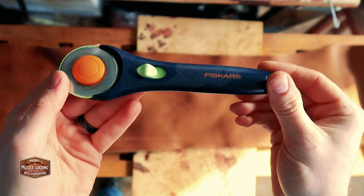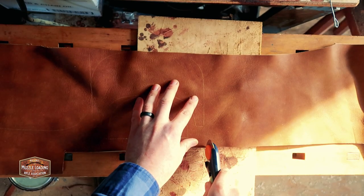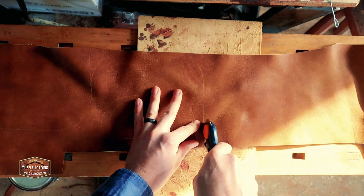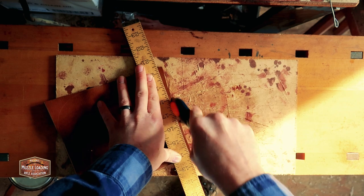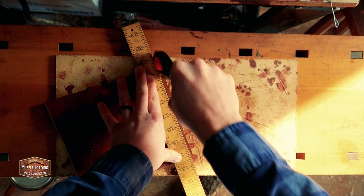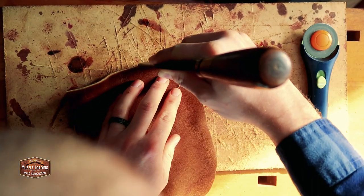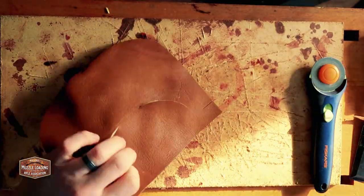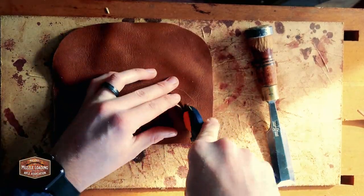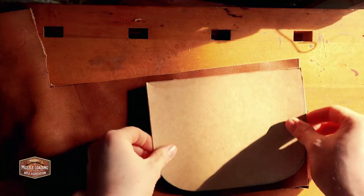To cut my pieces out of the leather, I'm going to be using one of these Fiskars circle cutters. It's a really sharp blade that I've found to be super useful for leather, especially on long straight pieces — a really fast way to cut the blanks. Combined with a ruler, things really clean up nice. Going along the curves, I'm using a shallow chisel to cut a nice clean curve around the edges of this pouch.